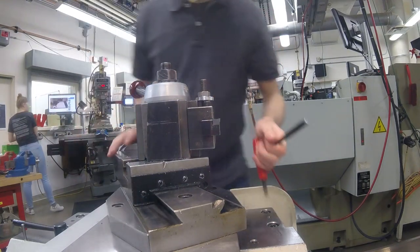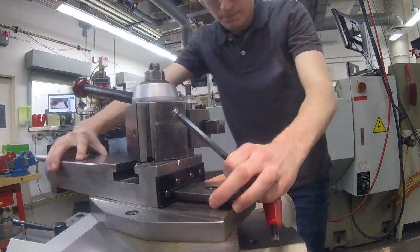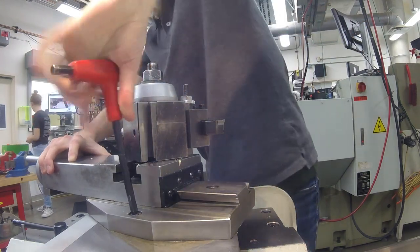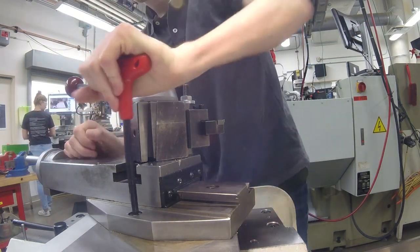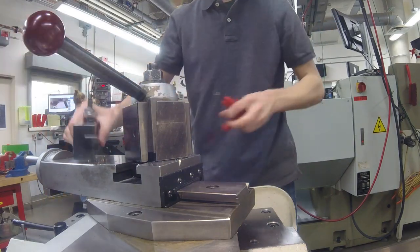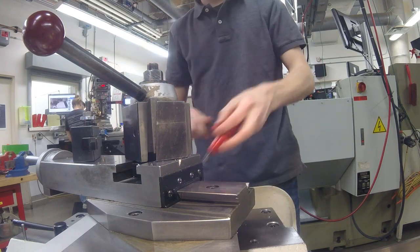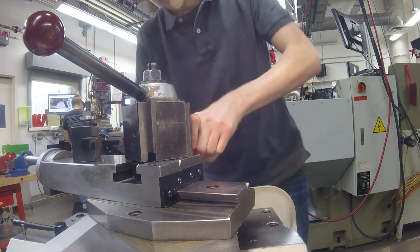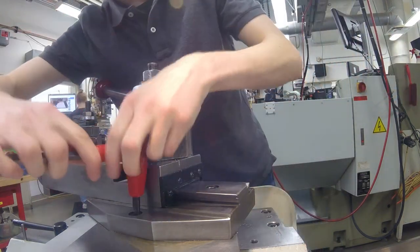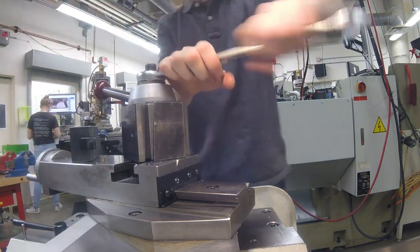I got the diameter turned down, so now I'm going to cut the tapers. I'm turning the compound slide to the desired angle — I calculated it to be 21.88 degrees, so I set it there and locked all the Allen screws down. Once I had that all tightened up, I could use the compound slide wheel to get that 22-ish degree taper on the end of the tool I'm making.